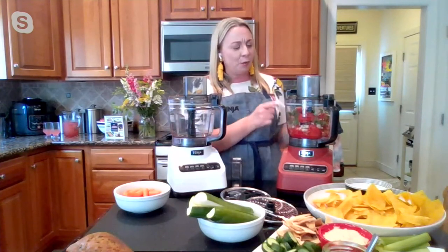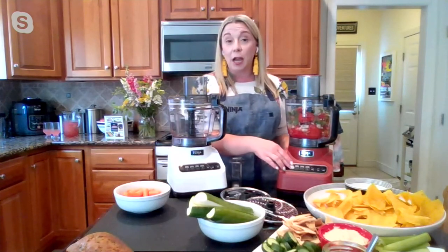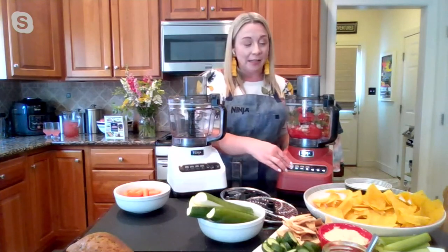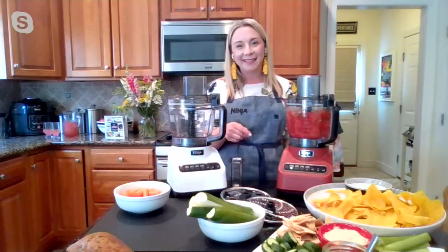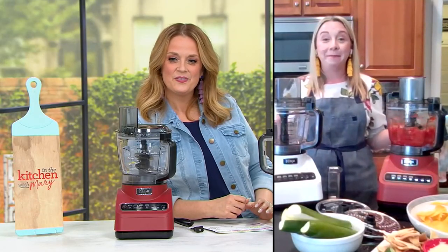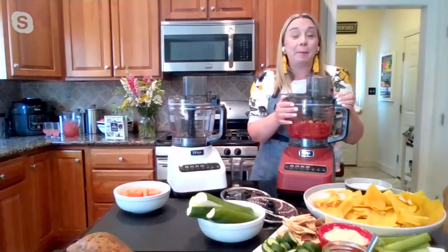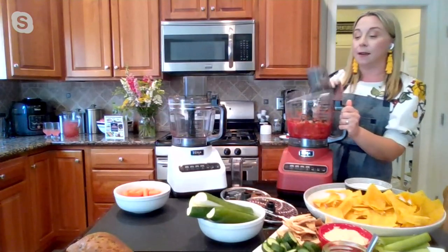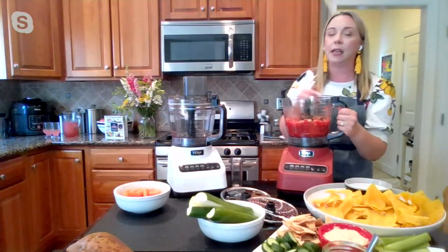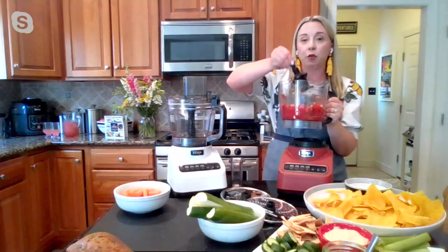We have the tomatoes, onions, and cilantro. You can chop or puree — I'm going to do a chop. If you want a chunky salsa, that's probably a good option. Let's power on and get chopping. Oh, that's awesome! That's it — that's all you need to do. A couple of chops — three pulses, I think — and we have salsa that's ready to go. This is a chunkier salsa variety. You can certainly puree it if you like a smoother salsa.